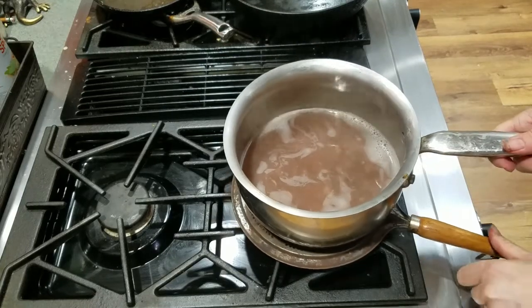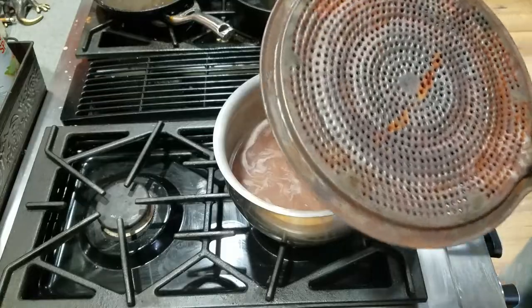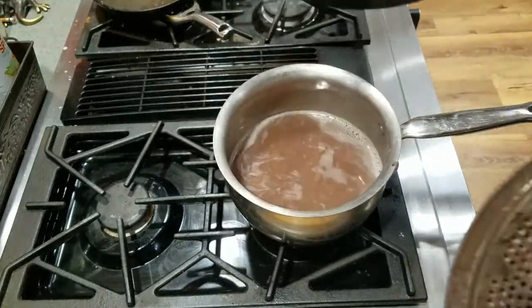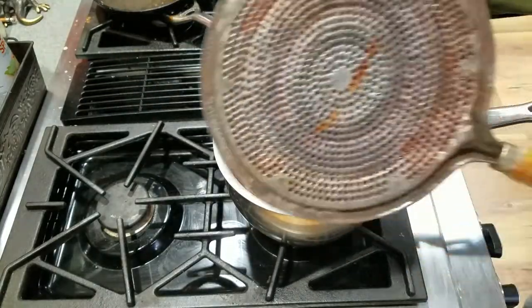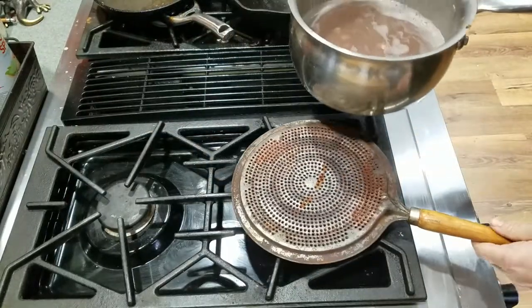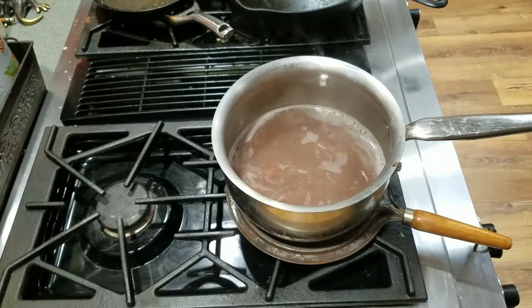Some people just use pieces of flat metal for this. Some people will use a big cast iron — put that down and put the pot into it. But I like this one. It's just light, it's easy, easy to keep around. So for those of you that have gas and want to simmer something, it's a nice little piece of equipment to have.